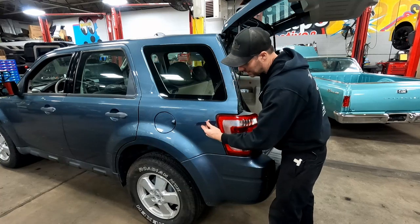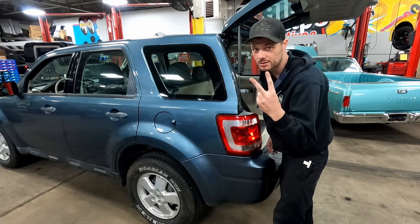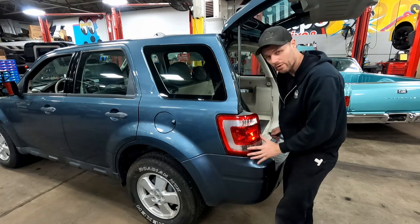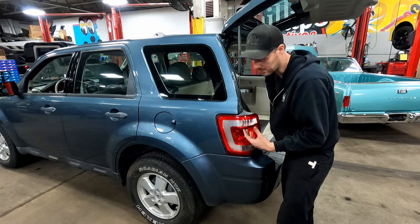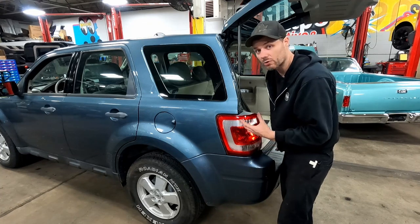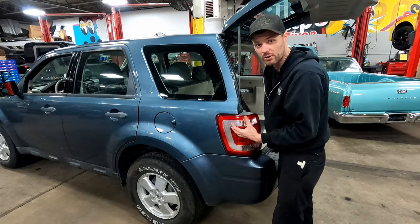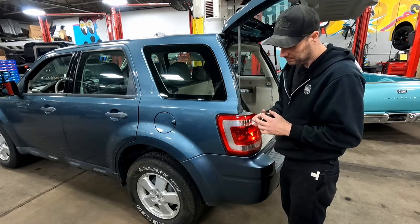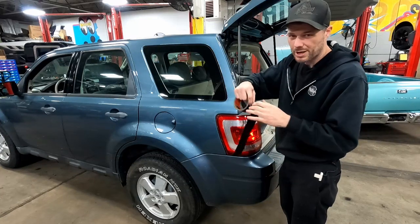Instead of putting this pry tool in here and trying to pry this forward — risking knocking the corner off this lens — trust me, it happens; I've personally done it twice. This trick eliminates any possibility of breaking this lens. Now, we're replacing this lens so I don't really care if I break it, but if you had to pop this out just to replace a bulb, you don't want to tell your customer they need a $300 tail light lens because of a $5 bulb. In all reality, if you broke the lens you should be paying for it anyway — and if it's your personal car, you don't want to break your own expensive lens over a light bulb change.